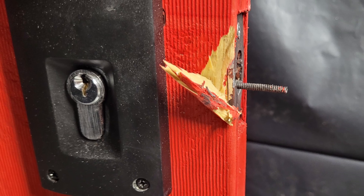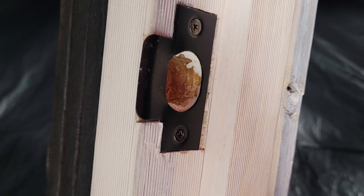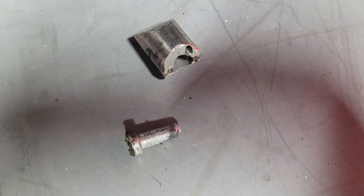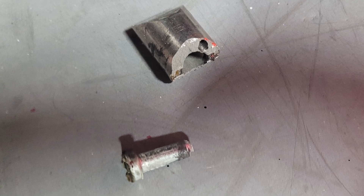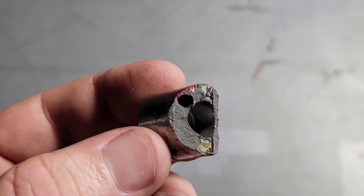Looking at the latch bolt, you can see that it is hollowed out and has a steel pin that goes up the centre of the latch. I tested the outer latch and the steel pin. The outer latch was made from a soft metal, and the inner pin was not hardened and could be cut easily. Thanks for watching.